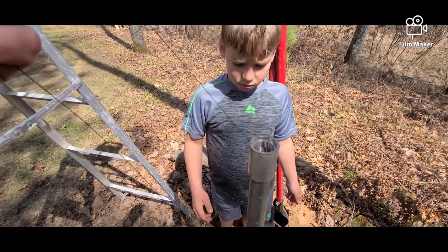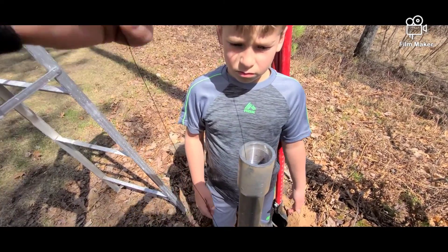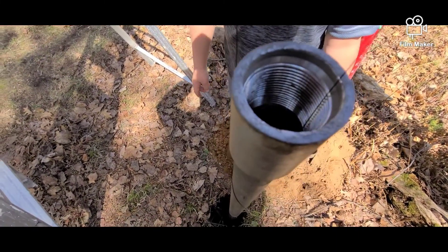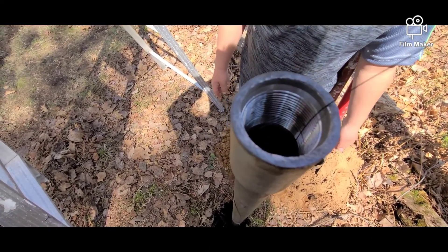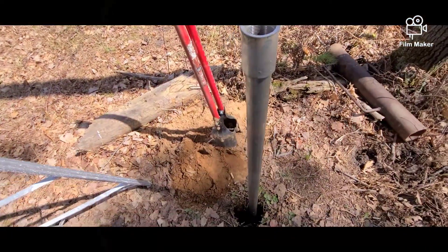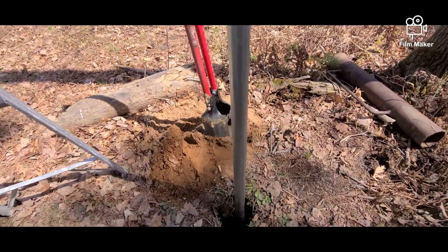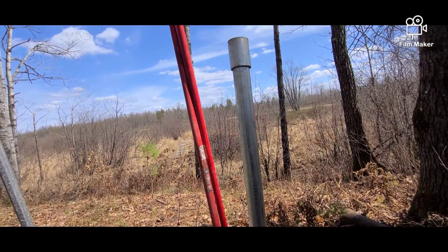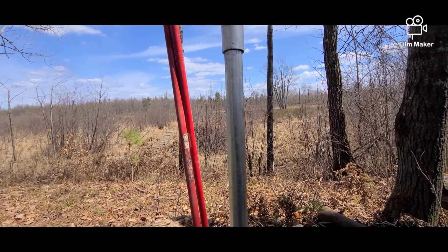We'll go ahead and let it down. We've got water — that's definitely water. Now we're just going to pound the rest of this pipe down as close to the ground as we can get it, and then we'll check to see if we're in a good vein of water or not.